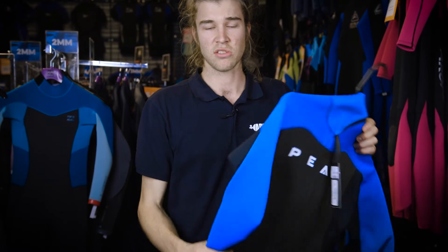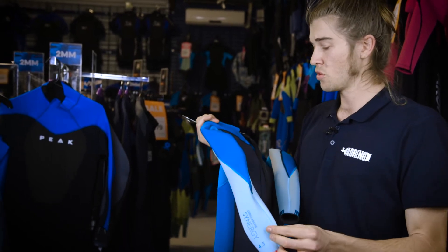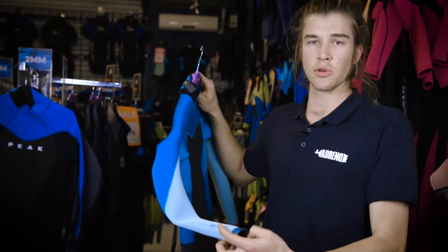Until we brought out the Adreno surf suits, you wouldn't find a GBS or a sealed seam anywhere near that price range. Next up is the glued and blind stitch seam, or GBS. This seam style commonly lives in the middle of the range but it's the cheapest sealed seam you'll get.